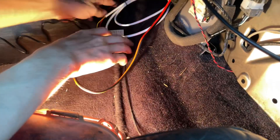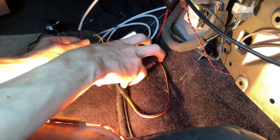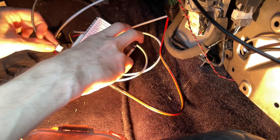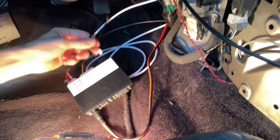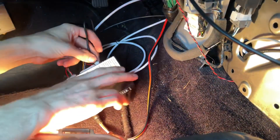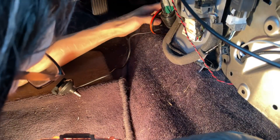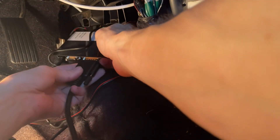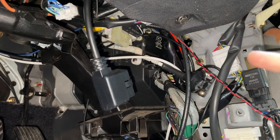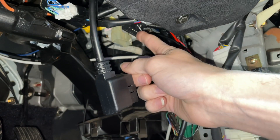I'm going to test all the electronics. Here we go — boost, rotary knob, external pressure sensor. Now I need to move the port for the OBD2 exposed. The last thing you need to do is plug in your OBD2 port. Don't mix it up — it's not the other port, it's this one, the black one.